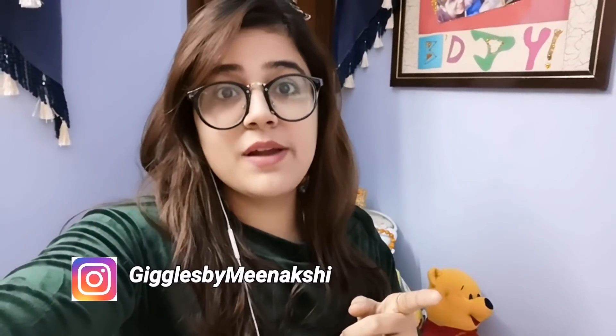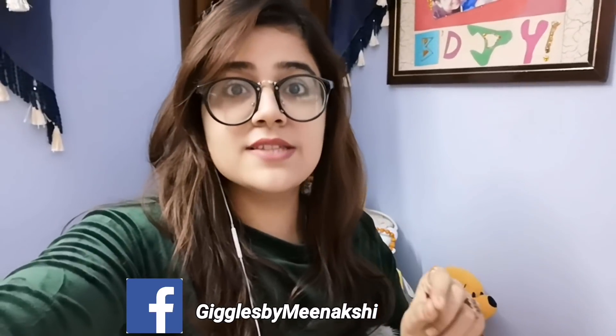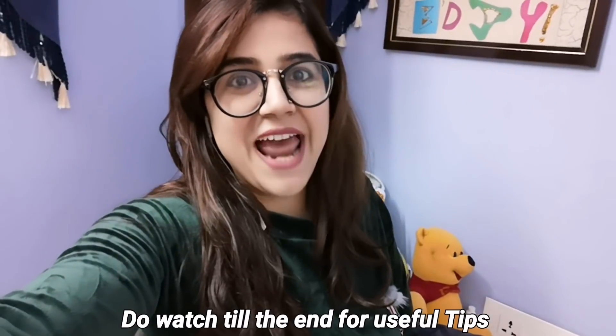Before I start, do watch this video till the end because I will give you a lot of tips that will help you make recipes. Also, do follow me on Instagram and Facebook — the link is in the description box. Now let's go inside the kitchen and make these.